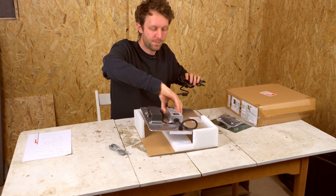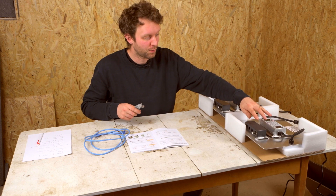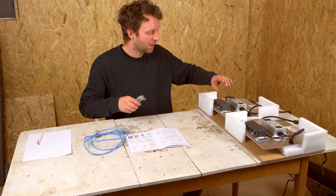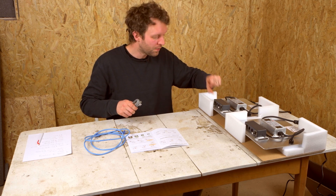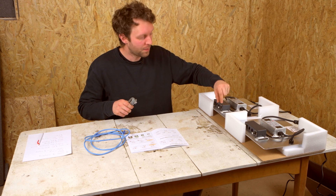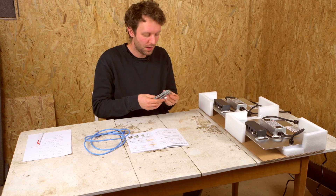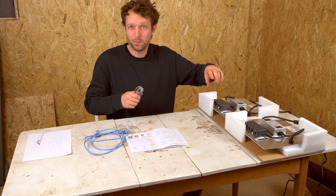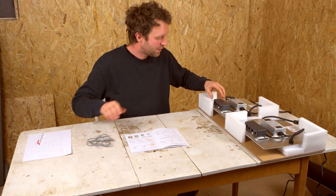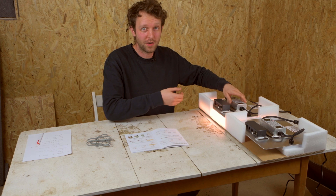I'm going to plug it in and show you the dimming on camera. We've got both Spider Farmer SF1000s out of the box. I'm going to show you one of them in normal mode, dimmed all the way down to 10% — which is the minimum — and right up to 100%. Then we're going to link them up and I'll show you how one becomes the master and the other becomes a slave.